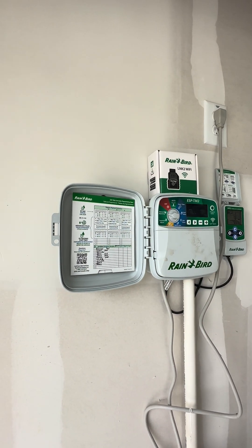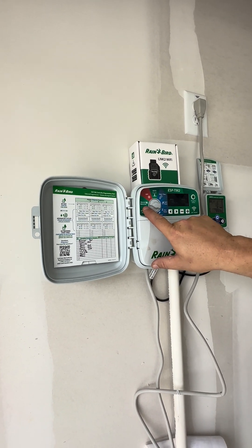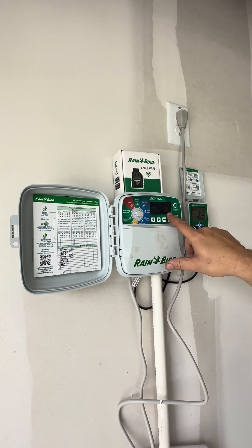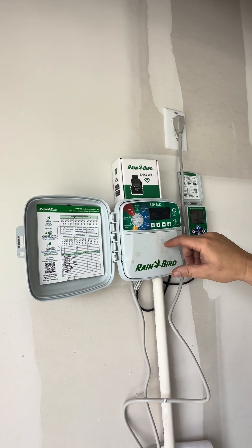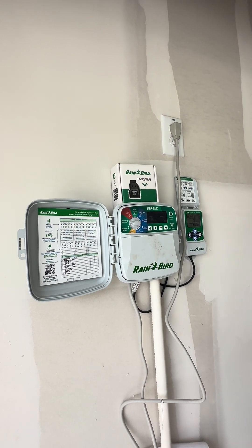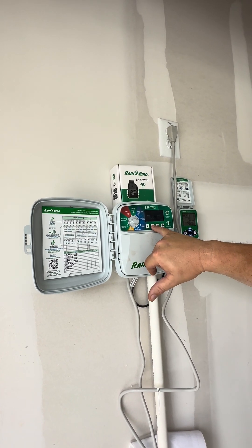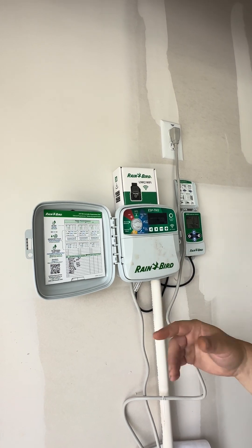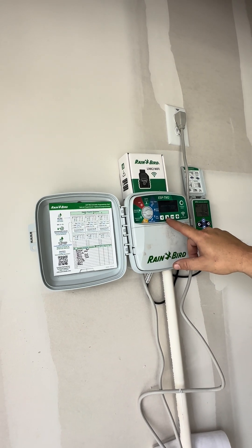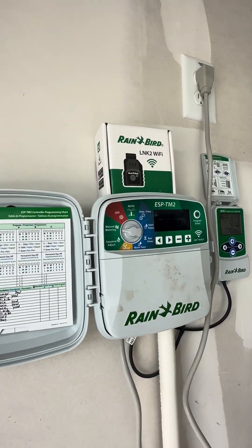You also have manual watering. Basically, this is you coming out here to add some extra watering to the yard. When you turn it over to manual watering, it says all zones. Then you can plug in a time limit — five minutes, ten minutes, whatever you want — start it, and it's going to water every zone for that amount of time. Now if you don't want to water everything, say you just want to water your front yard, you can arrow over to whatever zone — we'll go to front yard, which is number two — and then just hold the right arrow and it'll start watering that zone.